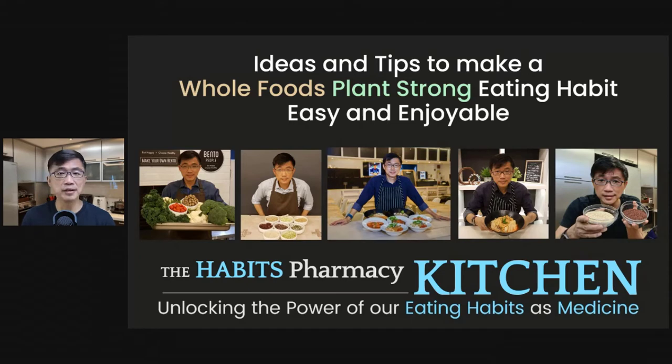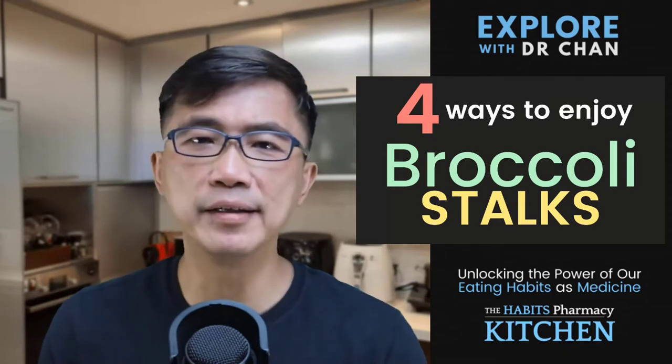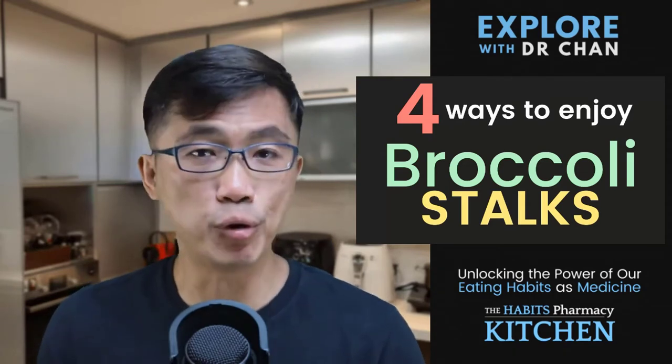Welcome to the Habits Pharmacy Kitchen. I'm Dr. Chan, your host. If you're new here, this channel is where I explore ideas and share tips to make a whole foods, plant-strong eating habit not just possible but also enjoyable. And today, I want to share with you a few ideas on how you can enjoy these yummy nutrient-packed broccoli stalks and stems.